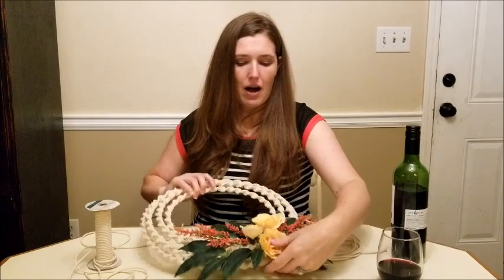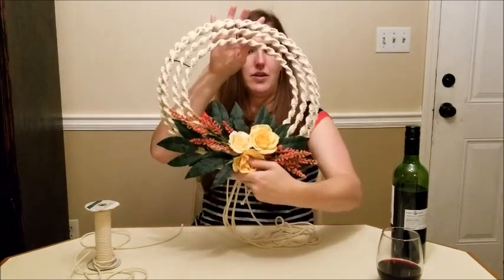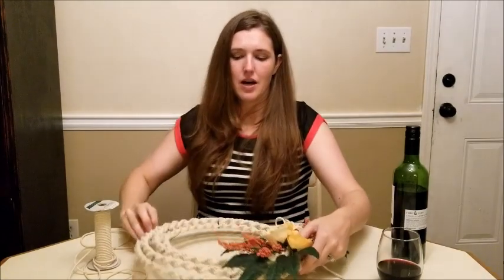Welcome to my channel Drink Wine Be Crafty, I'm Megan! Today I'm excited because I'm going to do my very first macrame project. I've been getting really into macrame — it's a new love, a new craft. The project I'm going to do today is a great beginner project because you're only going to need to do one knot a lot of times, and it's probably one of the easiest knots you could do. I'm going to show you how I made this wreath with spiral knots.